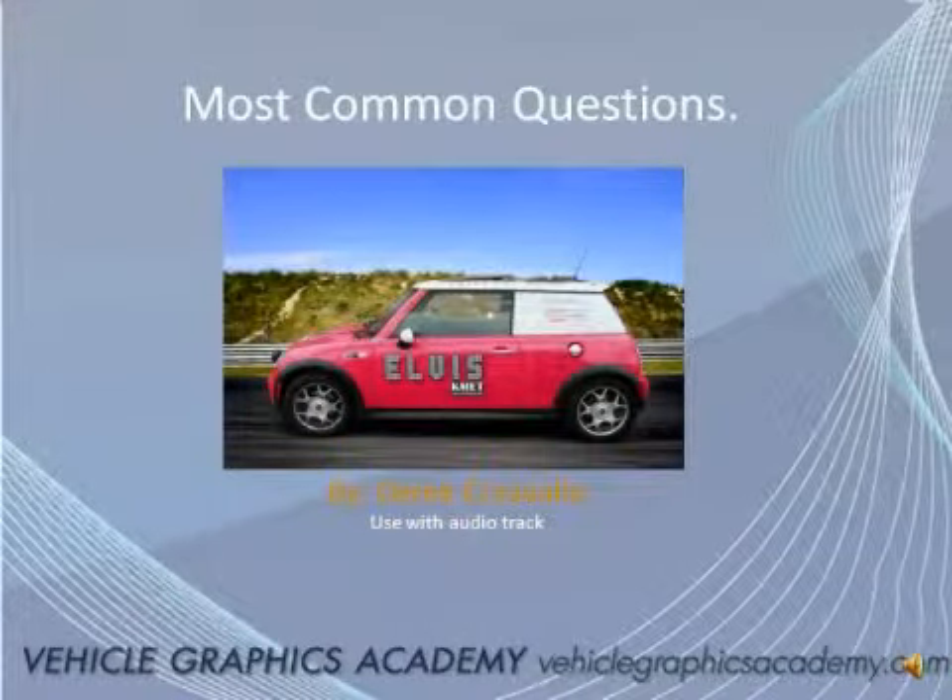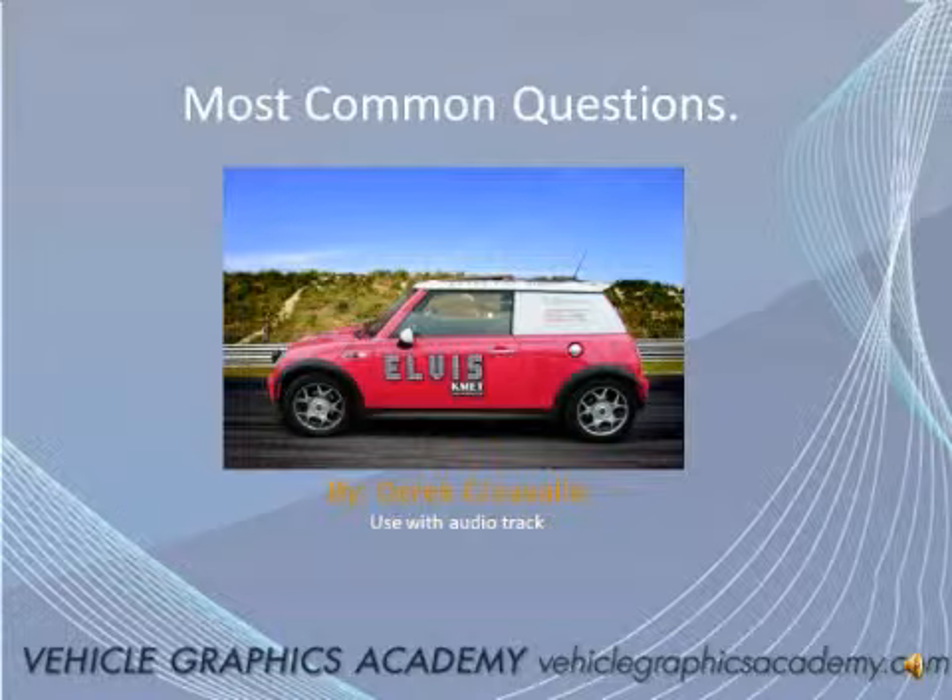Hi, it's Derek Herval, founder of Vehicle Graphics Academy and author of Vehicle Graphics Campaign Strategies. I speak to business owners every day and they all seem to have some of the same questions regarding vehicle graphics. I thought I'd spend a little bit of time in this video and try to cover those questions with you, in the hopes they'll actually help you to speed up the process.